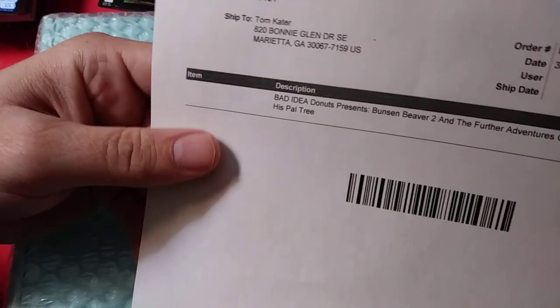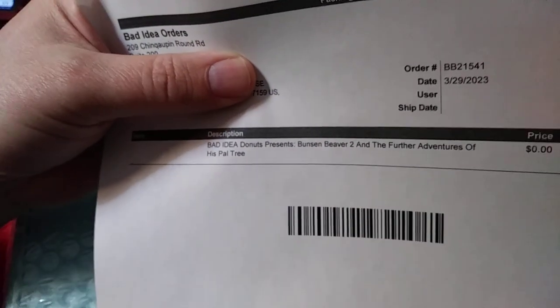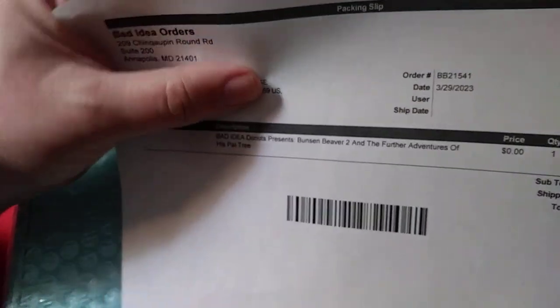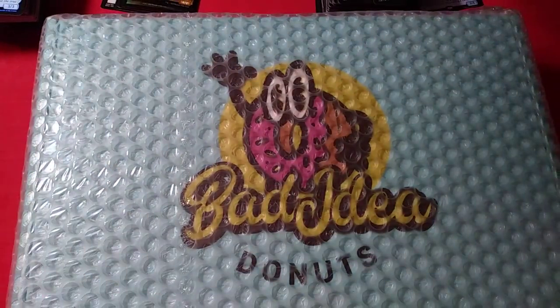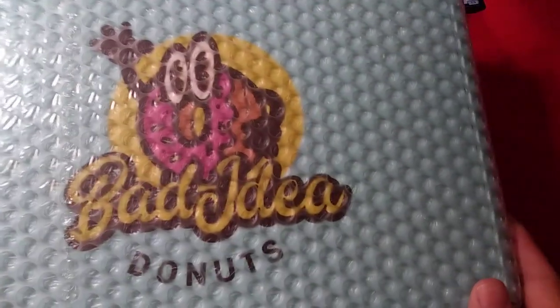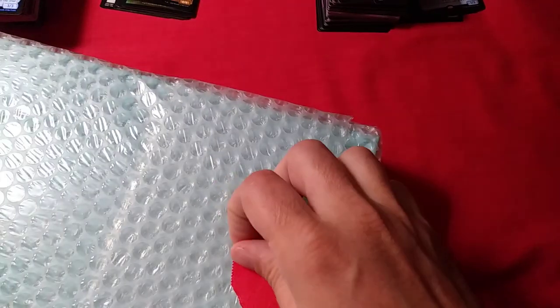So it looks like we have a Bad Idea letter with their patented snarky silliness. Let's take a look — they say 'Bad Idea orders.' Nothing much to it, just a thingy. Well, that is a cool-looking box — look at it. 'Certified by Bad Idea Donut.' Alright, let's dig a little deeper — we gotta see the book.